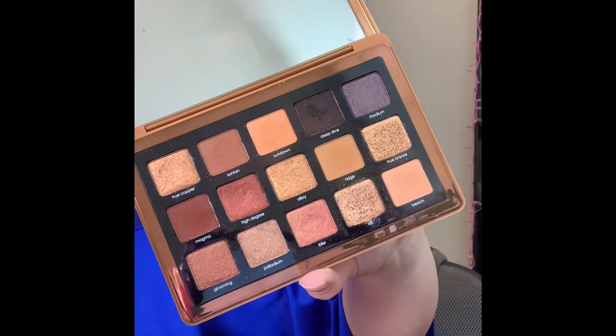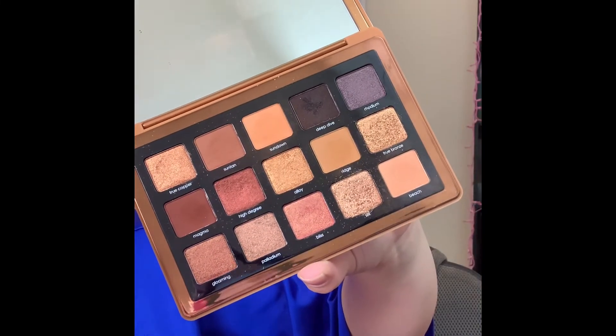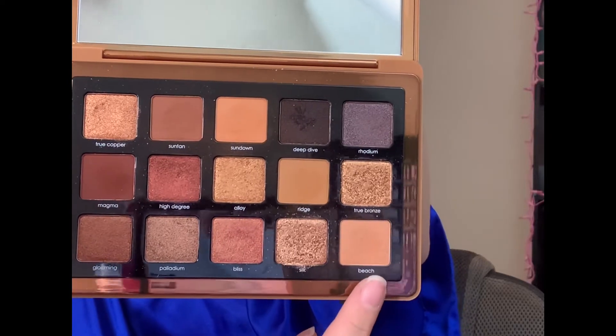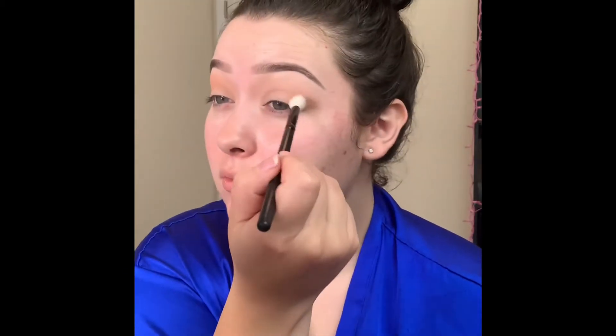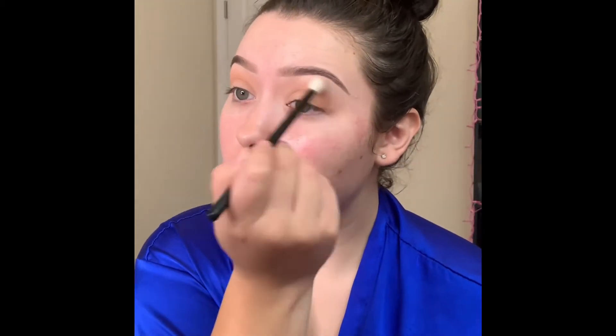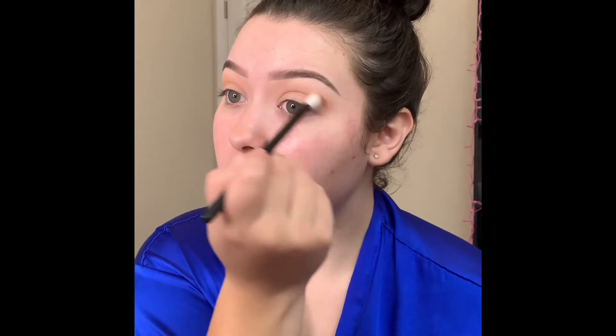Today I'm taking my Natasha Denona bronze palette — this is such a beautiful palette — and I'm picking up the shade beach on this fluffy brush and just applying that in my crease. You want to make sure that your eyeshadow is blended evenly on both sides, so what you do to one side you do to the other. I like to start out with minimal product because it's easier to build up than to try and blend out product.